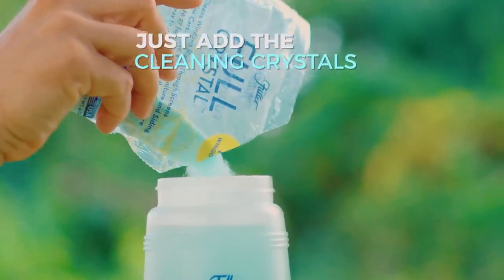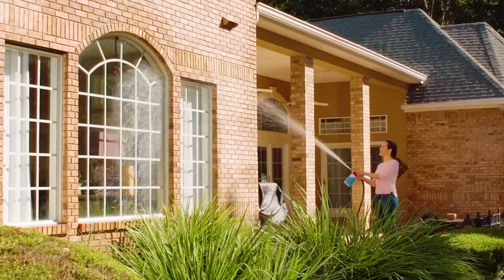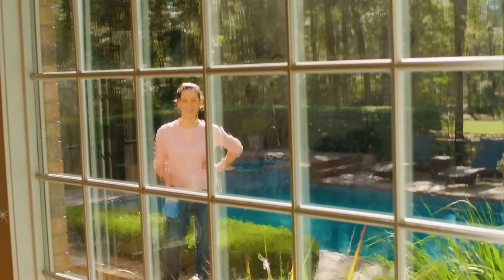Just add the cleaning crystals, attach it to any garden hose, and away you go. The secret is in the Fuller Cleaning Crystals that dissolve dust, dirt, pollen, and grime in no time.